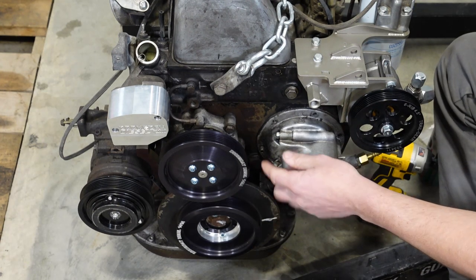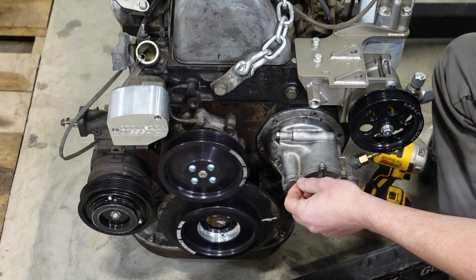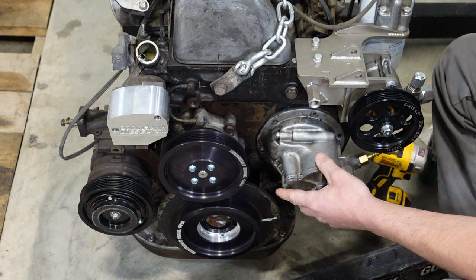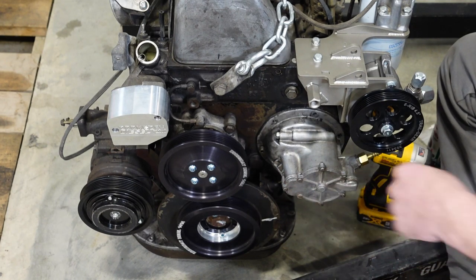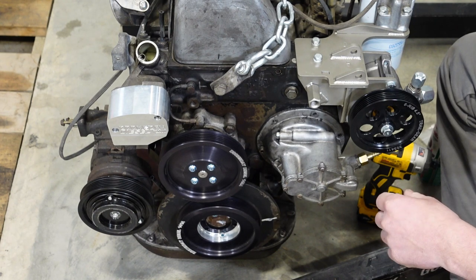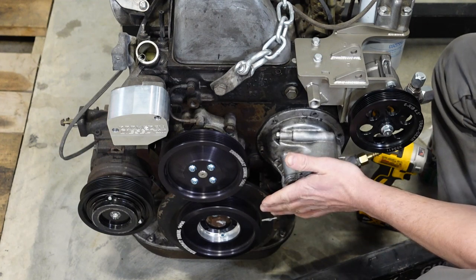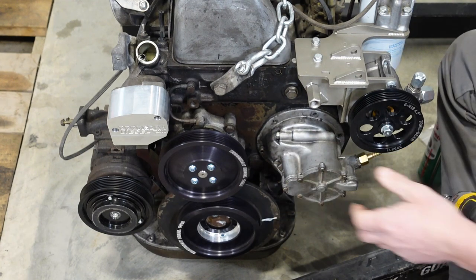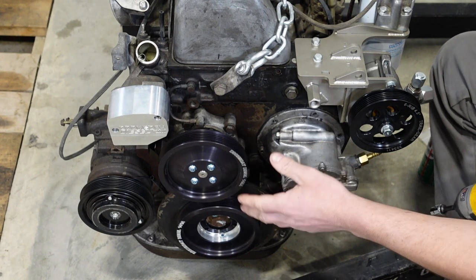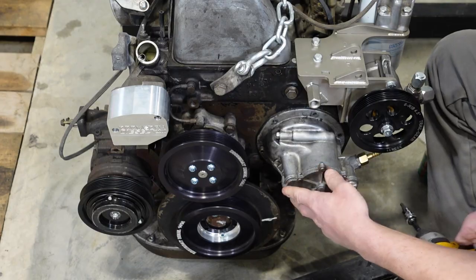To remove this, there are six allen head screws — they take a 5mm allen bit. You want to take this off in a star pattern like you're removing a pressure plate off of a clutch, because there's probably going to be pressure pushing on this and you don't want to crack the flange. For this video, this one's set on loosely so I just have two screws holding it on.